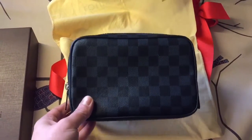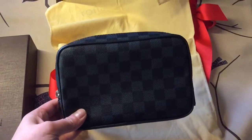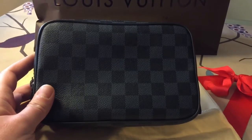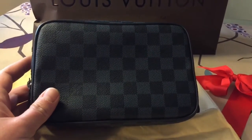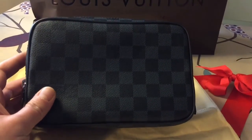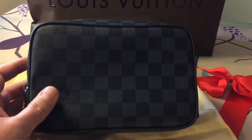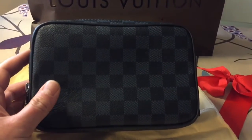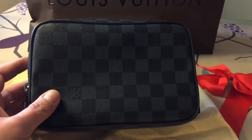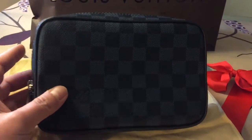It is the Louis Vuitton toilet pouch in Damier Cobalt, and it is in the PM size. My original intention was to get this in the Damier Graphite canvas, but of course it wasn't available anywhere in Paris. However, they had it in Damier Cobalt and I must say I really liked it. I still think it looks very nice in Damier Graphite, but the Damier Cobalt canvas is really nice and the blue color is really suitable for a guy, so I decided to get this one.